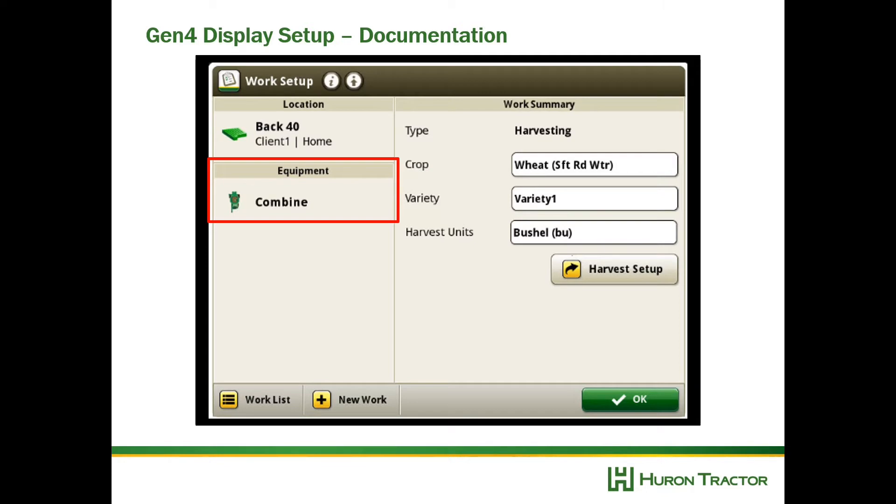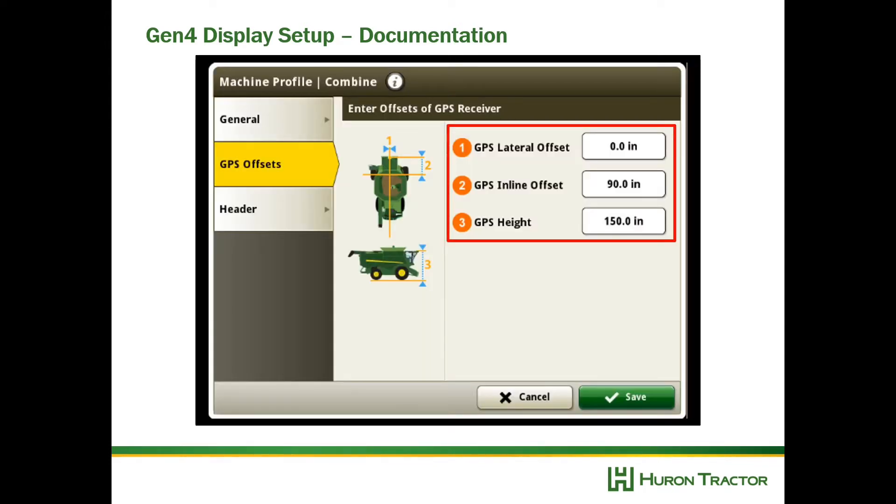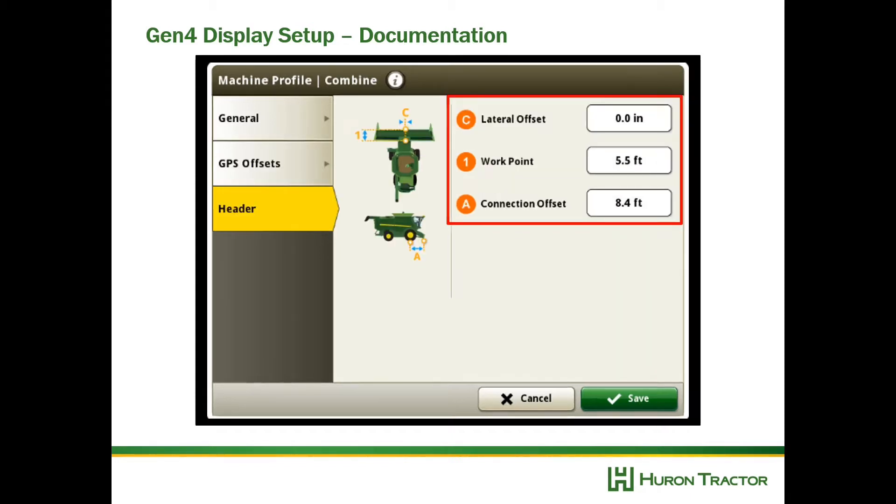Next, go into Equipment and select your Combine to look at your offsets — select Combine again. Now measure your GPS offsets, making sure you measure your own combine so that it's correct. Then enter the header offsets: A is your connection offset from your axle to where the header connects, and the work point is from where the header connects to the knife. Note that this work point will be different for an auger head, a draper head, or a corn head.